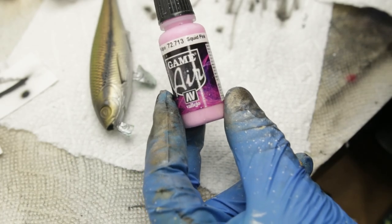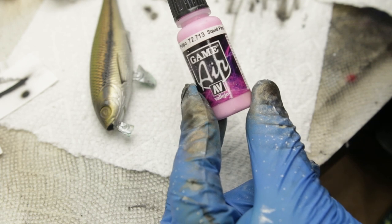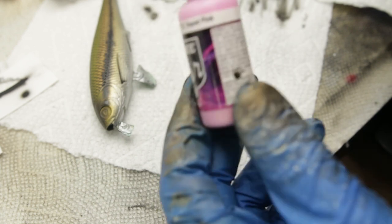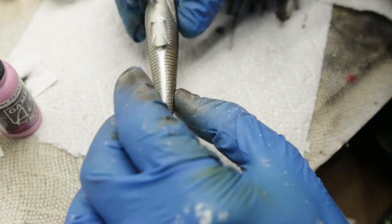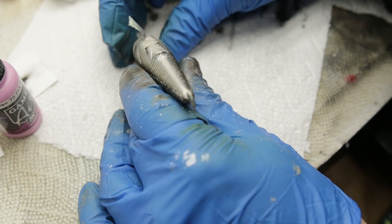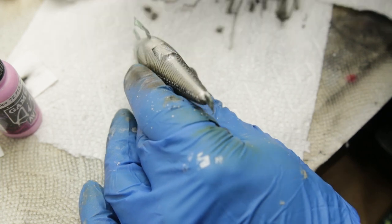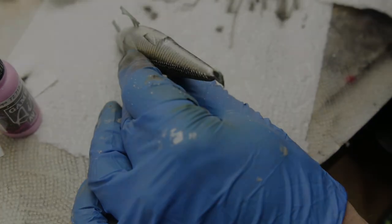Alright, so we're pretty much done here. I just need to add one more little detail that I want to include to this bait, and I'm going to use this red pink to paint a butthole. Yes, you heard me correctly — I actually molded a butthole into this bait. And we're going to paint that next. Lord, what has this channel become? I'm here painting buttholes for you guys. Good times.